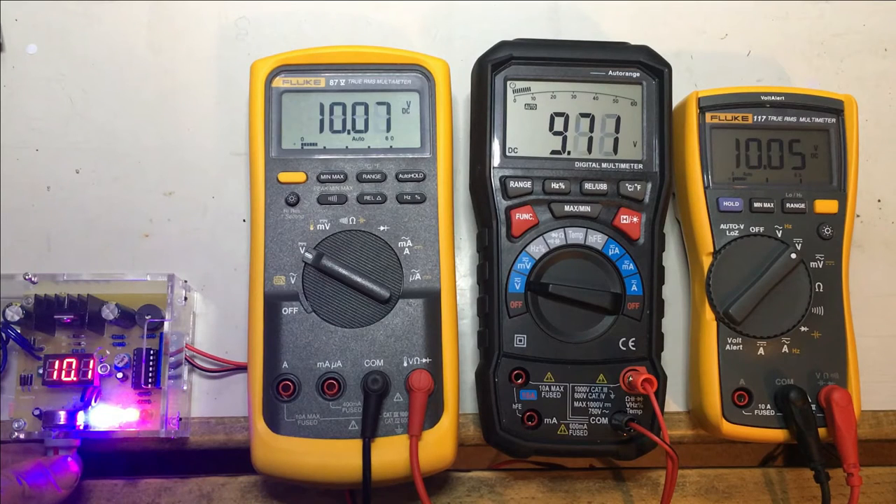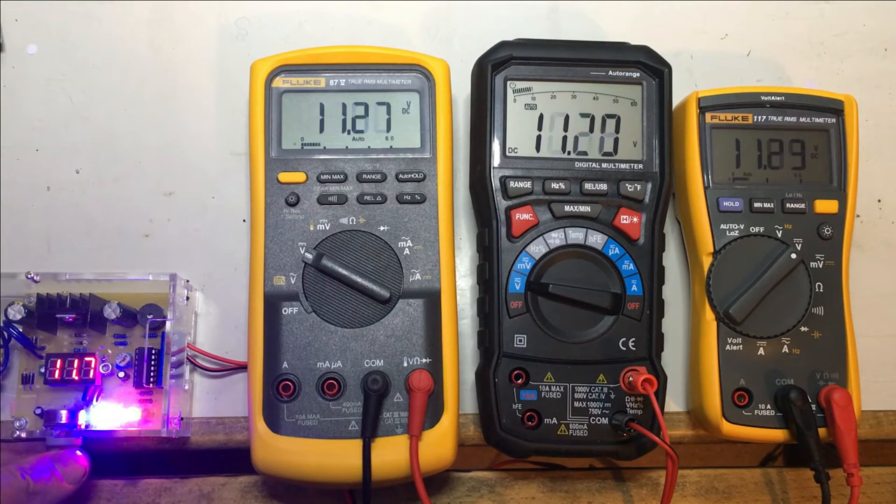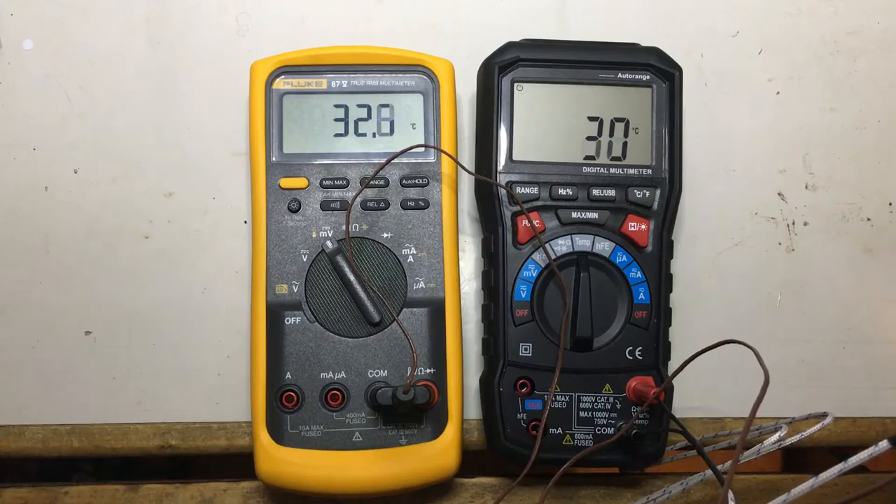We'll compare it against these two Fluke meters. If I give it a little time to settle, we arrive at exactly the same values. I keep playing with it a little — yeah, perfect. Could not ask for more.